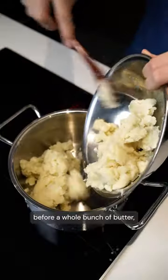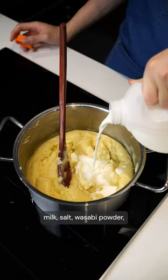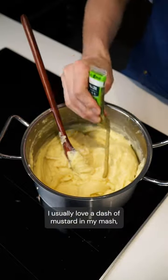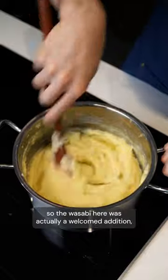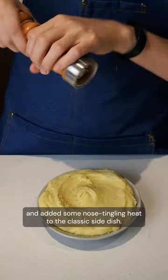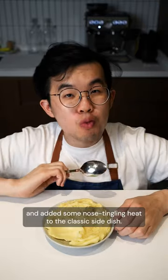Before a whole bunch of butter, milk, salt, wasabi powder, and wasabi paste are added in. I usually love a dash of mustard in my mash, so the wasabi here was actually a welcome addition and added some nose-tingling heat to the classic side dish.